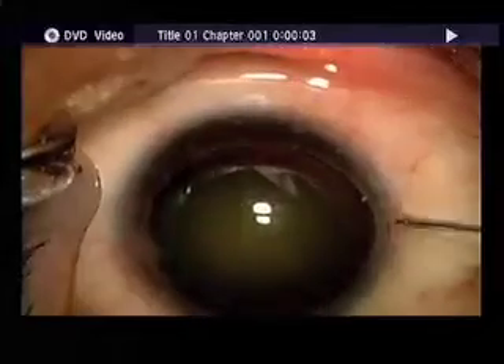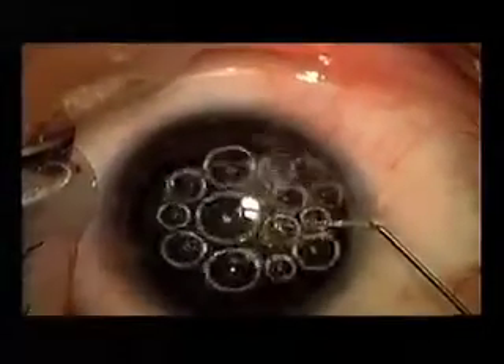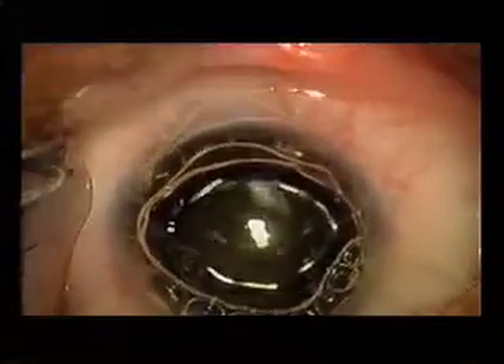What you're watching is a cataract surgery in a patient with a history of retinopathy of prematurity, keratoconus, who is now status post penetrating keratoplasty, with a very short eye.